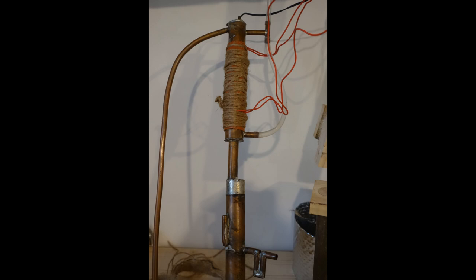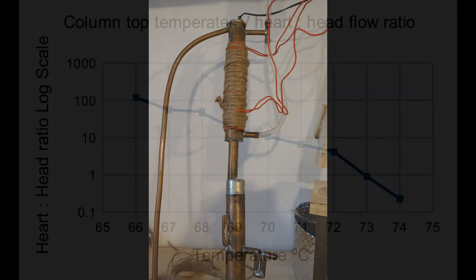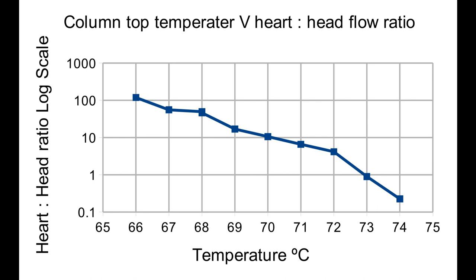Hearts and heads together weighed close to 44 grams per hour for all temperatures, but the ratio varied widely — so much so that I've plotted it on a log scale. At 66°C, just a bit over the boiling point of methanol, there was an over 100-to-1 ratio of hearts to heads, which fell to 10-to-1 at 70°C and just under 1-to-1 at 73°C. At 74°C it was 1 hearts to 4.4 heads.